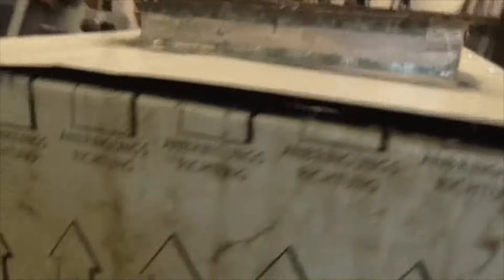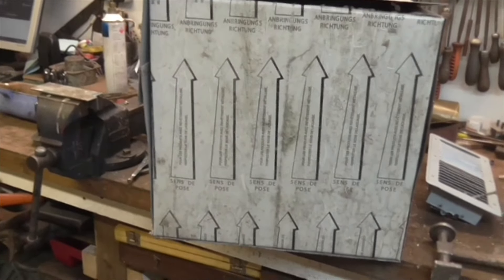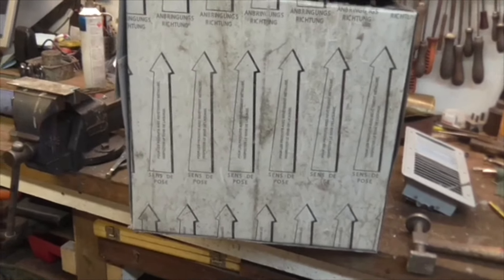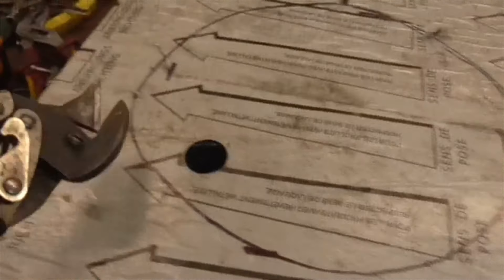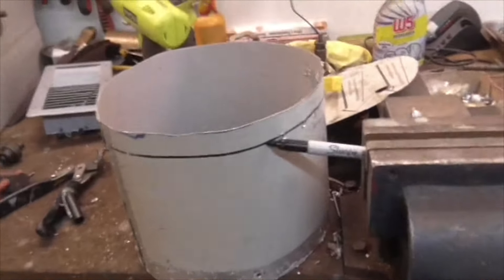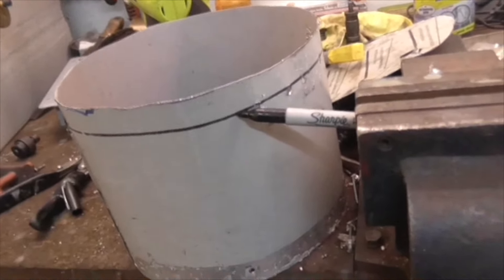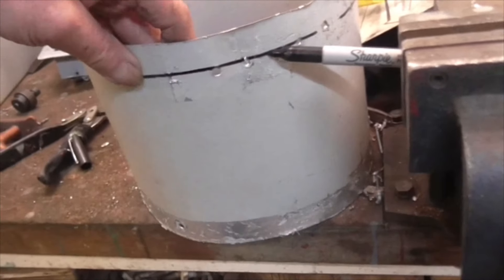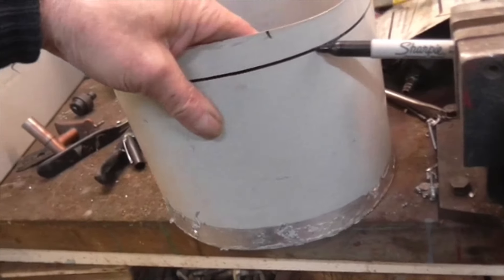Let's get that in and that in — that end is finished. Cracking on with it. Power drill, hole punch, tin snips — off we go. Here's a top tip for scribing round and getting a parallel line — that works really well.